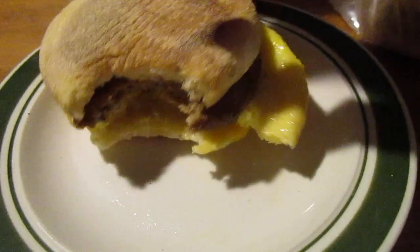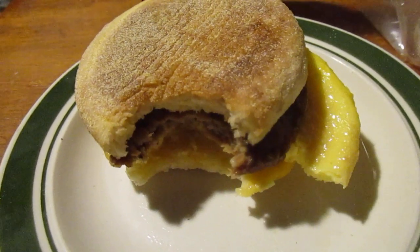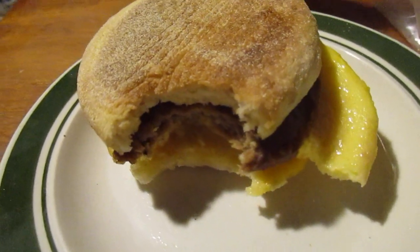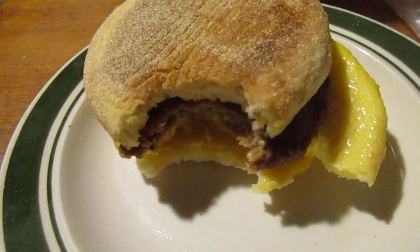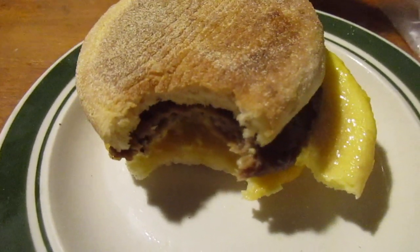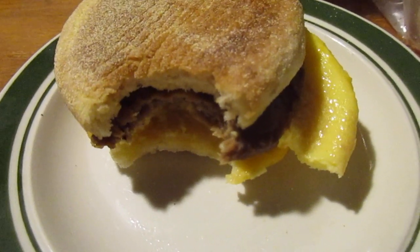Actually, I'll try it by itself first before I put some hot sauce on it. It's not too bad. I still don't think it's as good as McDonald's Egg McMuffin with cheese — my mom loves those. Those are really good.